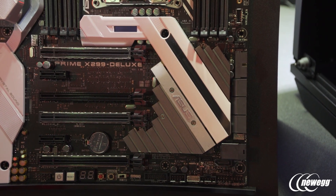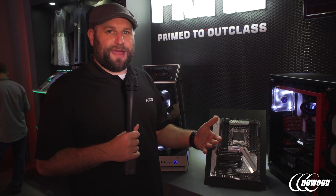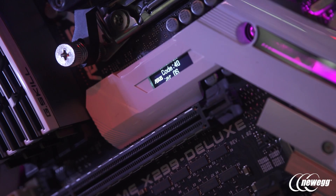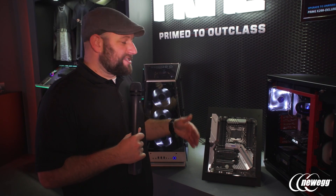A lot of other motherboards put an M.2 slot right above the graphics card, which is kind of a recipe for throttling. What we've got in this area is an OLED display we call Live Dash — it gives you status updates for your CPU temperature, voltage, and you can even put a custom logo on there if you want.